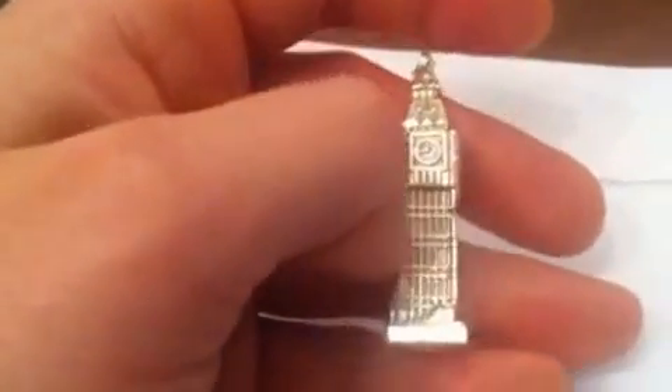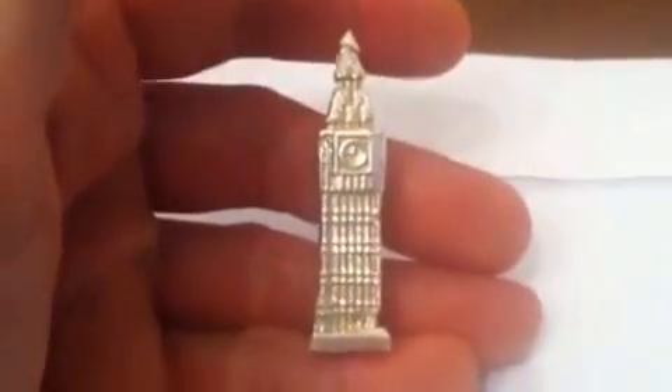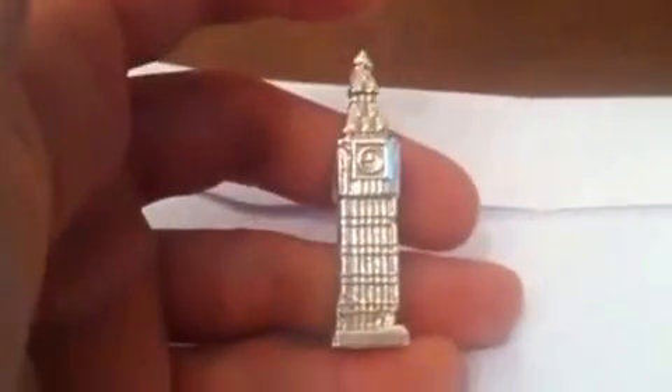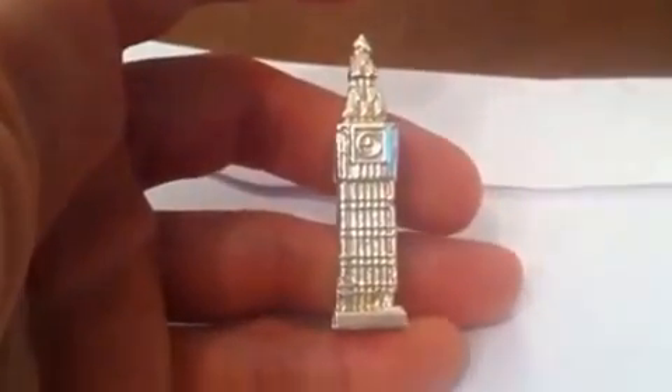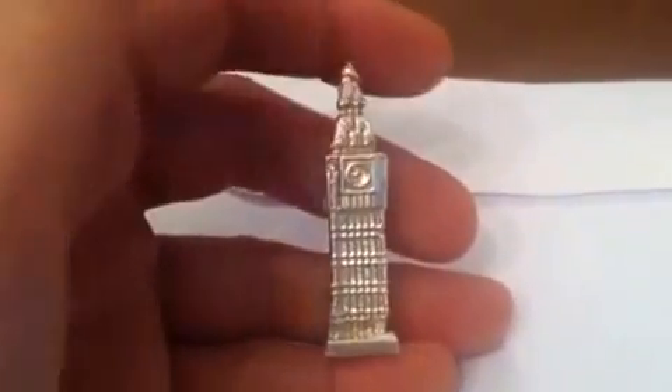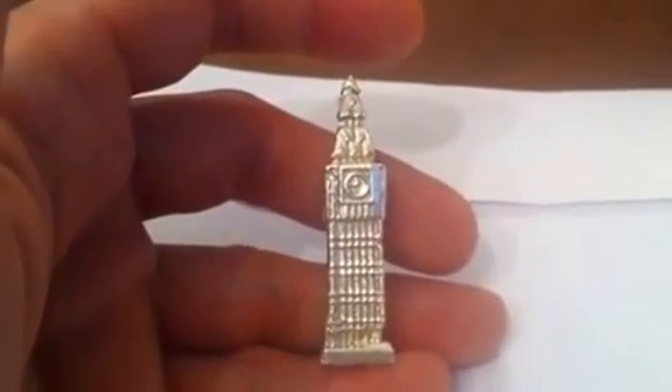As you can hear, the kids are around. So there it is — Big Ben, hand cast. It's 1.2 ounces. I'll leave you there, and I'll see you again. I don't know when I'll see you again, but hopefully sooner this time.